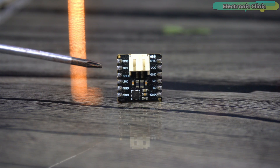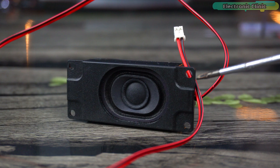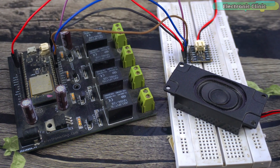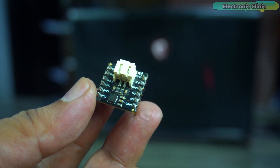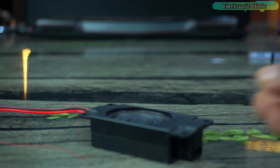I also have this digital amplifier based on the MAX98357 I2S Class D amplifier, and a 3-watt, 8-ohm speaker. For this project you only need these three components: an ESP32 board, an amplifier module, and a speaker. So without any further delay, let's get started.